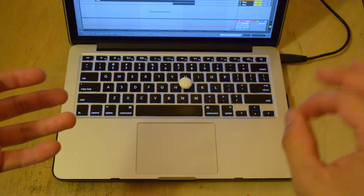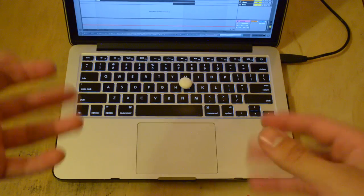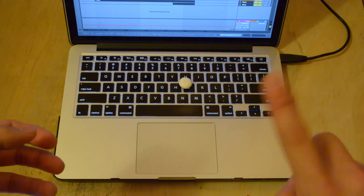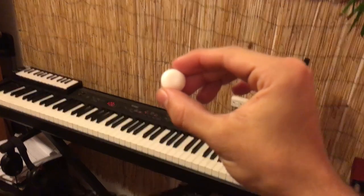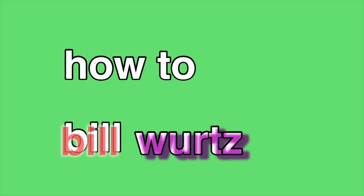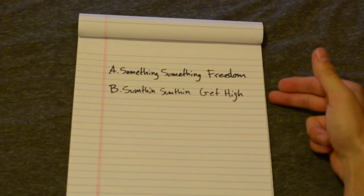And there it is — we've successfully made ourselves a bill pill. This will give you such a high that you'll start hearing jingles, sound effects, and sometimes surreal visuals and stuff. It's truly a wonderful thing.